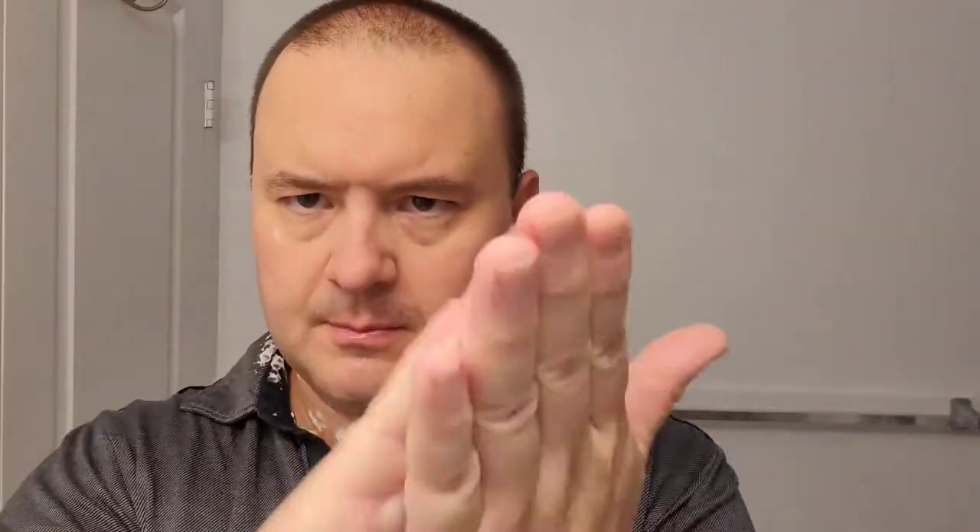Preparing for pass number two. Just grab that can and spray that cream all over my areas, and don't forget the mustache area as well.